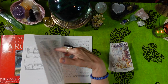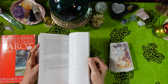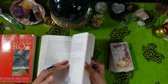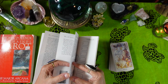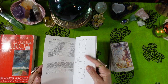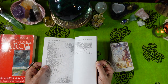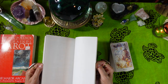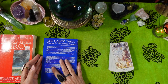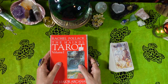Volume 2 also talks about readings in the back, with three-card spreads, the Celtic Cross, more card spreads, meditation, and several blank pages for notes. Those are the three guidebooks — the little white book and the two Rachel Pollack volumes.